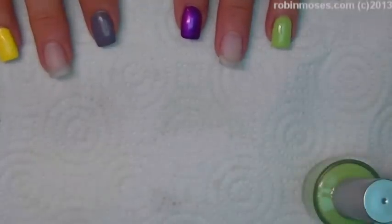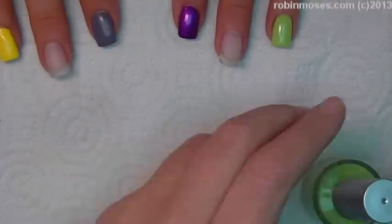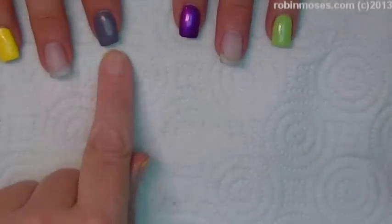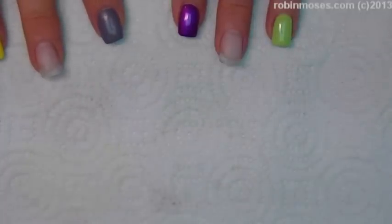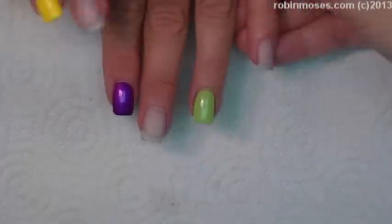Now, if you want to use any green, yellow, purple, and gray, you can. I used a gray right here, and that's just a Franken-Polish — black and white, and I think I added a dot of purple in that.